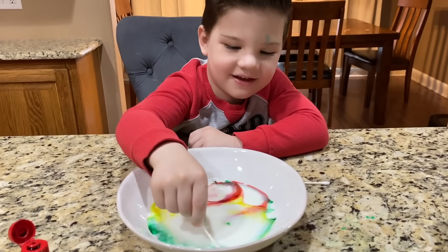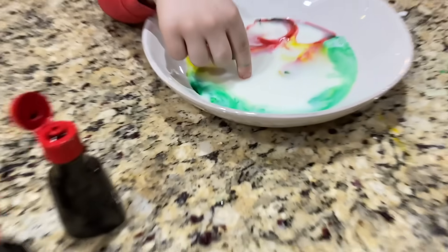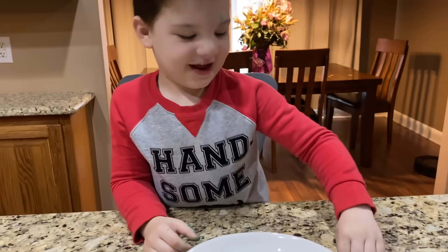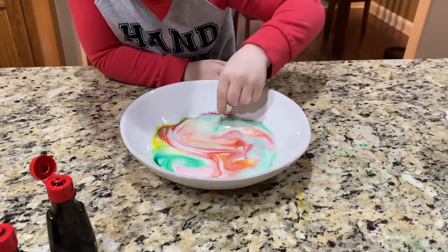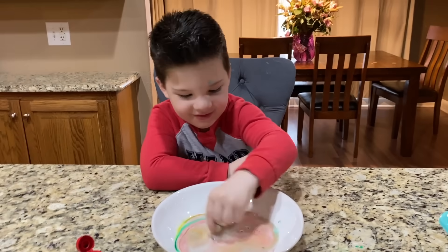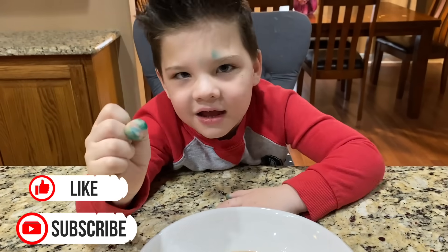Sometimes we mess up the first time and then we gotta do it again! So which science experiment was your favorite - the milk one or the Skittle one? You liked them both! Look, it turned into a rainbow now! Okay guys, I hope you liked the two videos. Click the like button and subscribe. Bye bye guys!